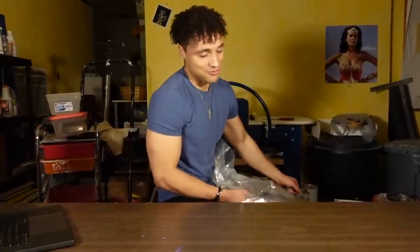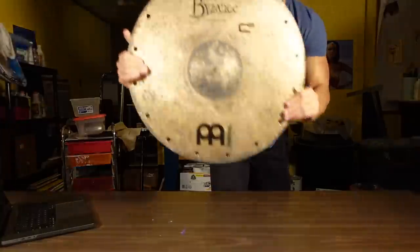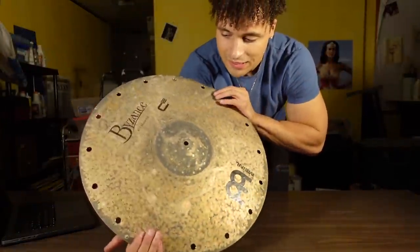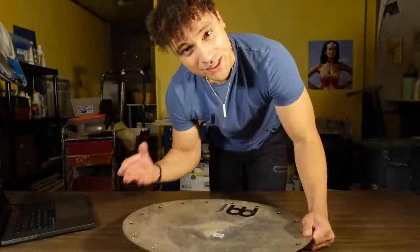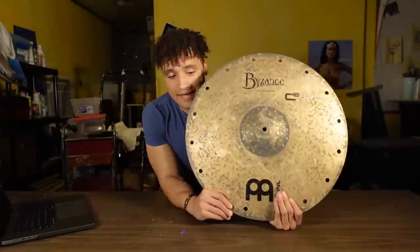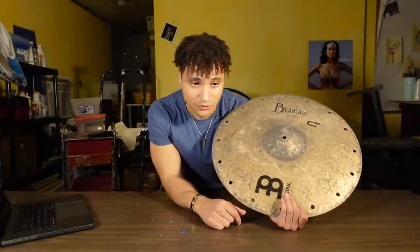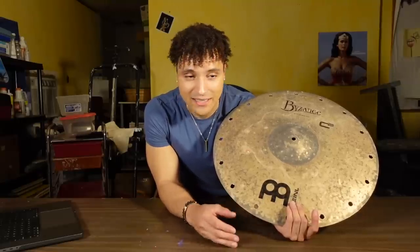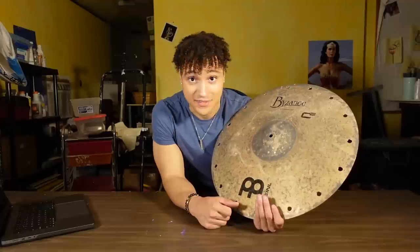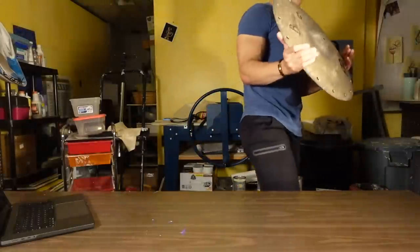Y'all know I had to cop this one. This is the Chris Coleman signature ride cymbal. What I like about Chris Coleman's ride is that it's really dry sounding, but the bell of this cymbal really cuts through the band. For me personally, that's something I've been lacking in my arsenal, because I always have these really old jazz rides and the bells on those cymbals don't really cut like a rock bell would. This thing is heavy — I could do some curls with it. Can't wait to play that one, super excited.